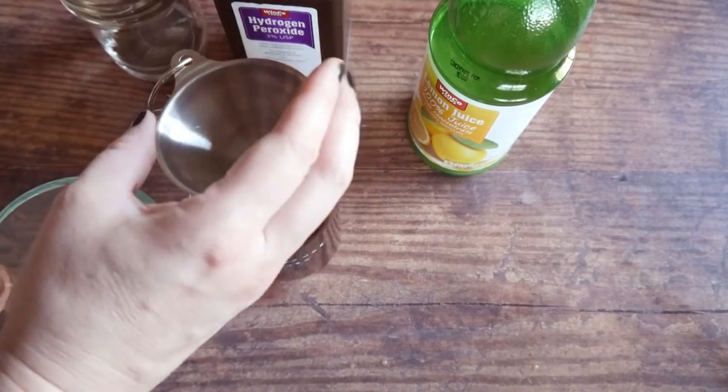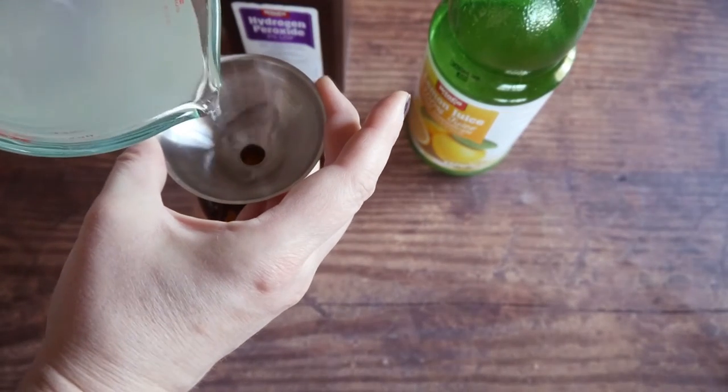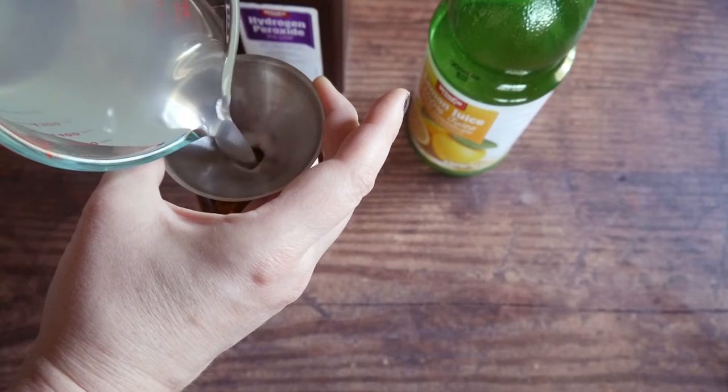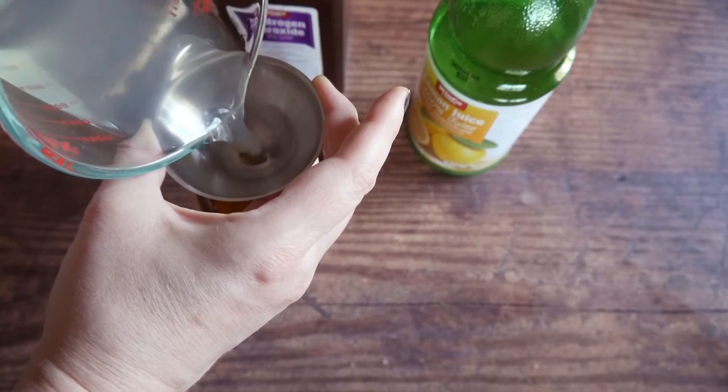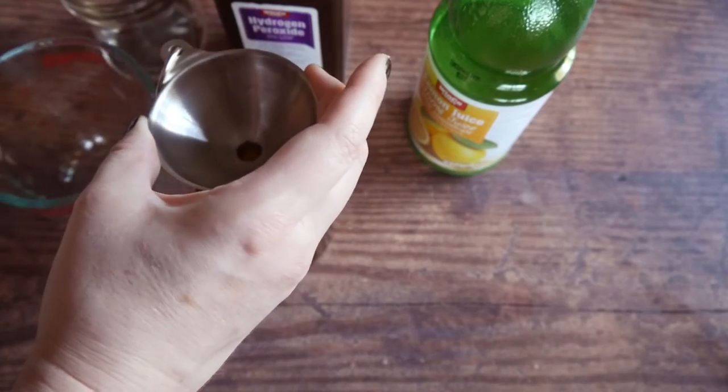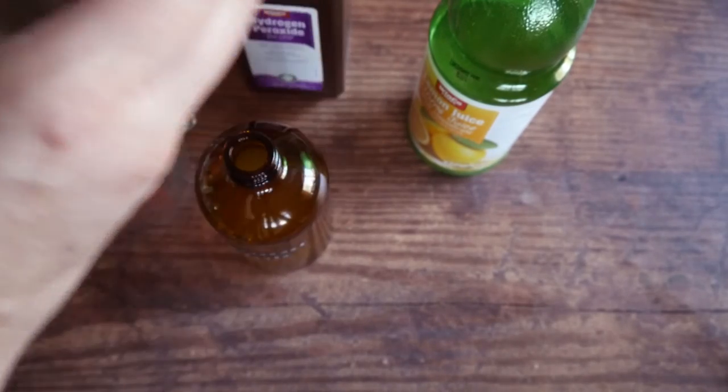Use a funnel and then pour the mixture into the bottle. Put on the sprayer top and you'll have an easy-to-use cleaner.